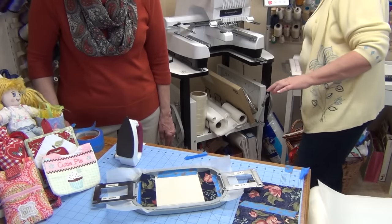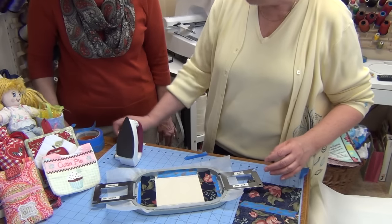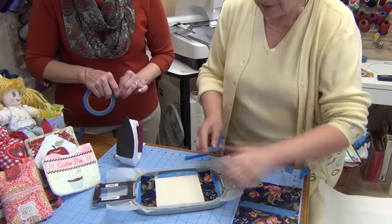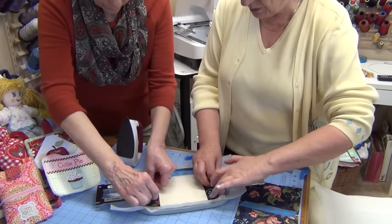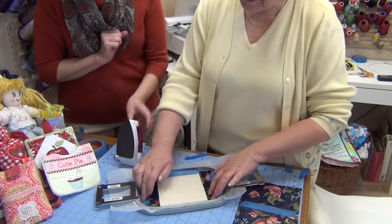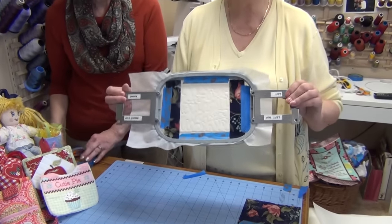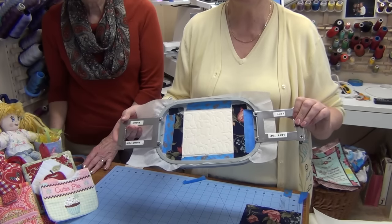The loose end is still hanging, so attach a piece of tape to it again — you can reuse pieces of tape if they still stick. Then we take it back to the machine to finish the embroidery. We'll be back when the embroidery is complete.